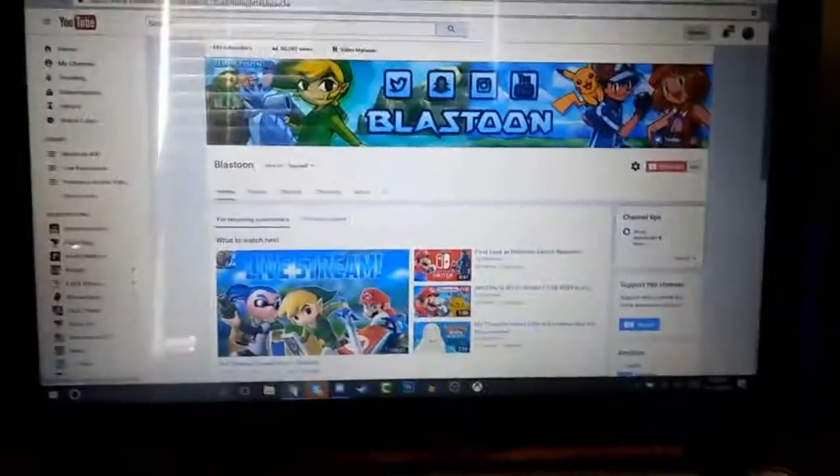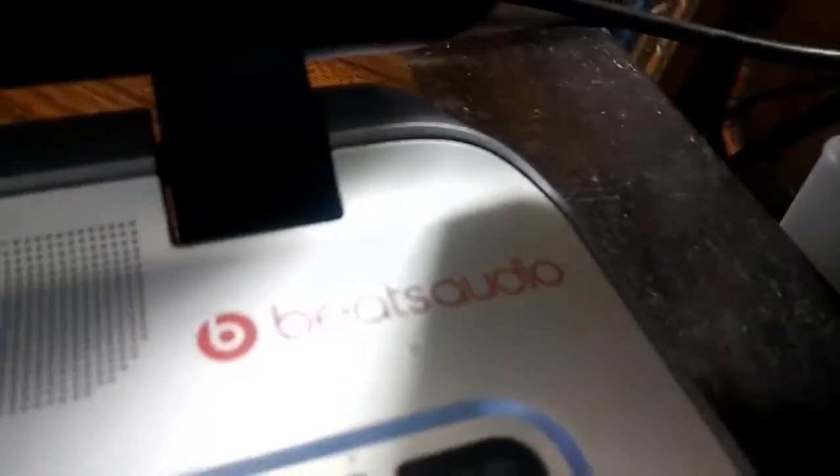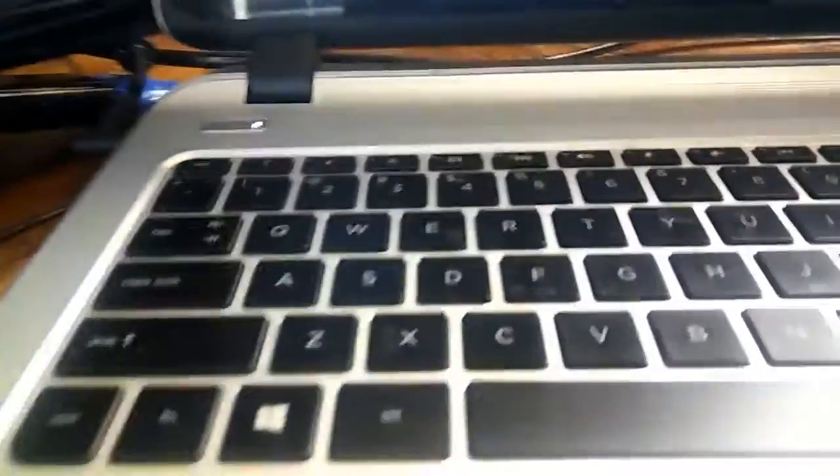Here is my laptop. It's an HP - iCore 7, 16 gigs of RAM with Beats audio. The keyboard lights up but I have it turned off for some reason. It's also a touch screen, which is really cool.